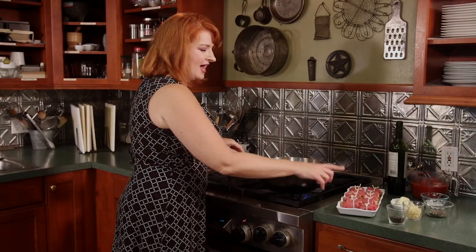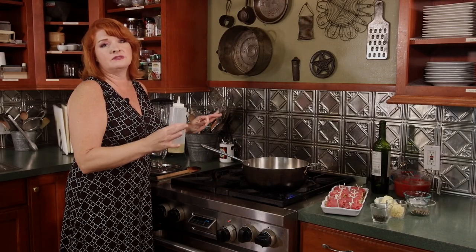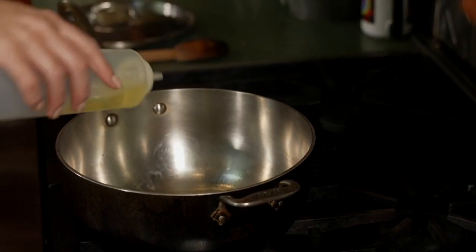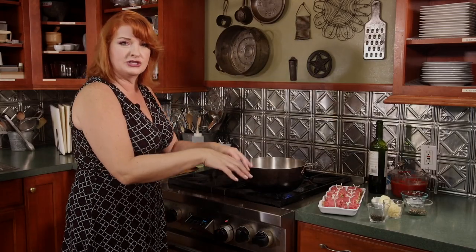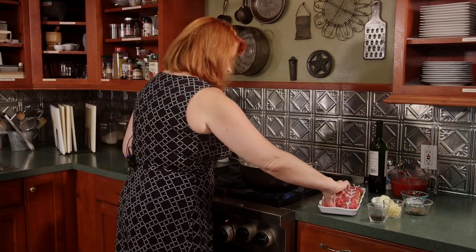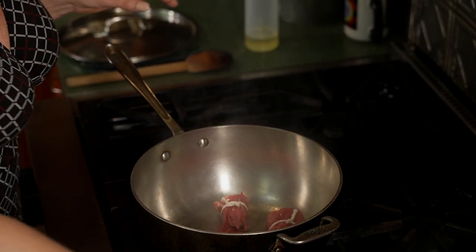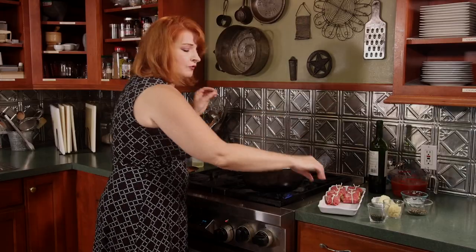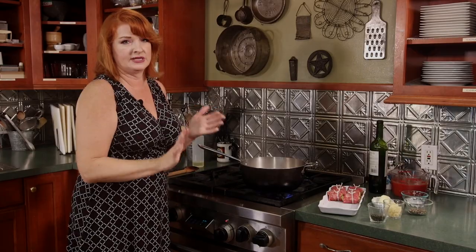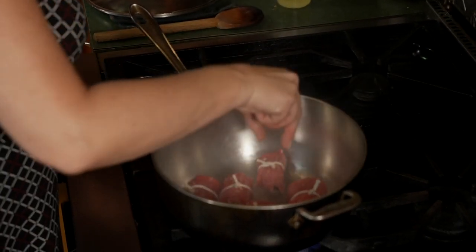We want to go ahead and get these seared. So olive oil in our pan — I'm a fan of doing food in one pot, I don't like to do dishes. We'll take the meat out like we did the chicken, make our sauce, and then put it back in to braise. The pan is nice and hot. I'm not going to overcrowd the pan — overcrowding creates moisture and all you'll get is gray meat, you won't get a sear on it. We'll do two batches, five at a time.